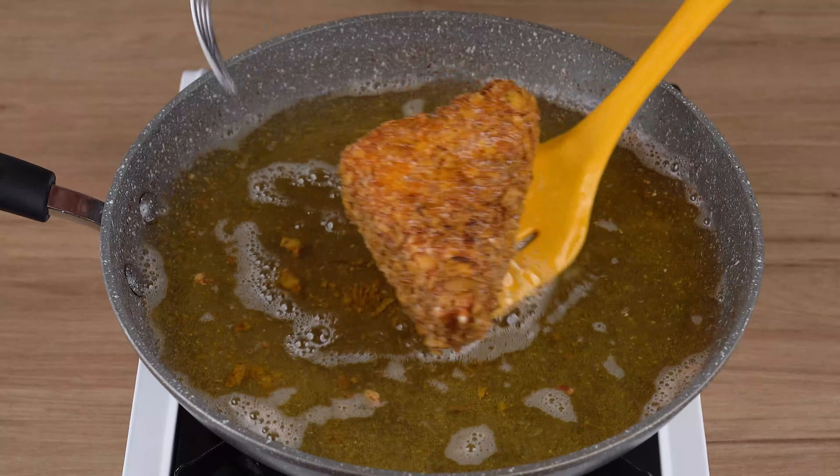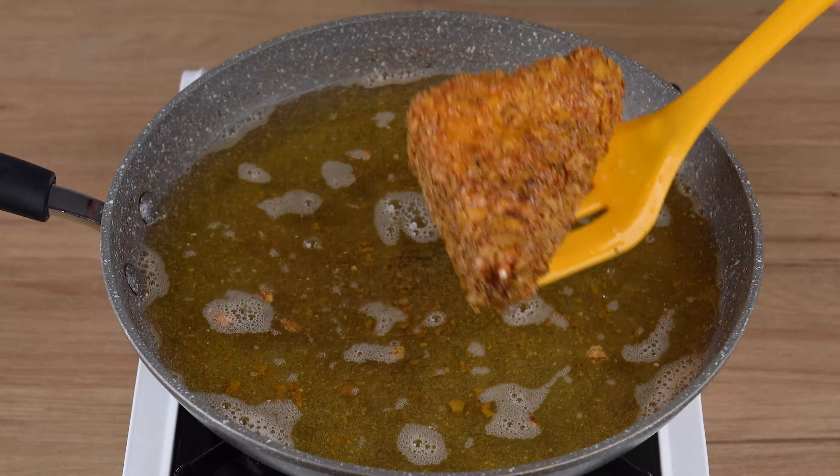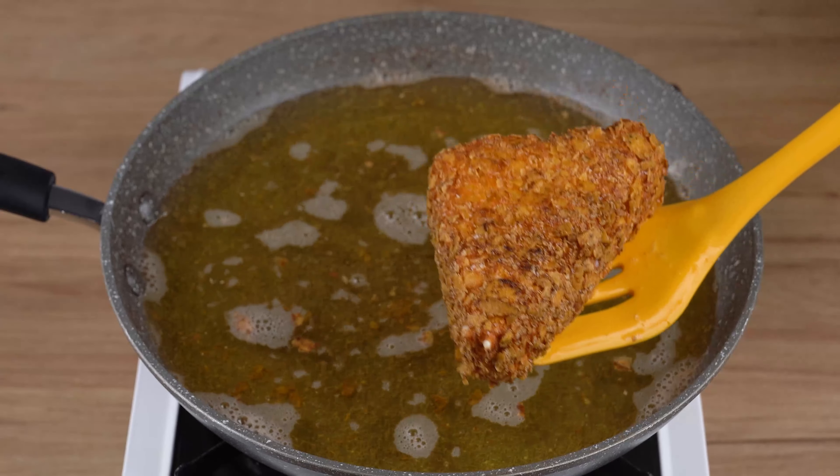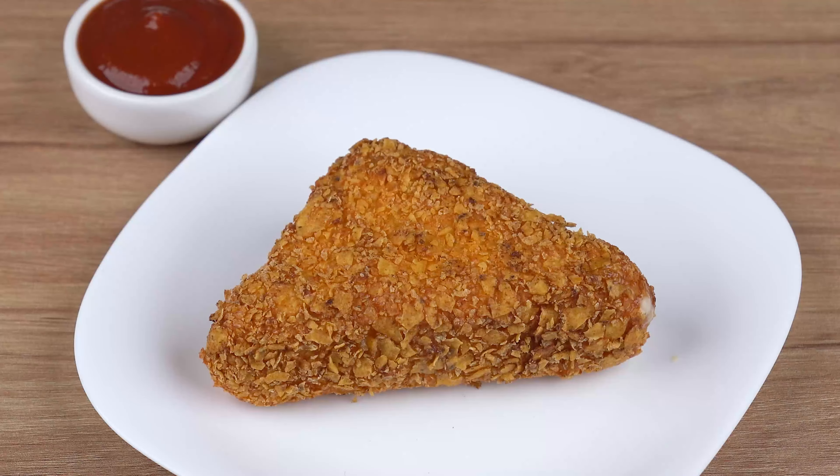I really hope you liked this recipe. Now I'll head back to the comment section, and we'll continue to answer everyone who left the name of their city. And I'll also thank you for sharing this recipe. See you next recipe.